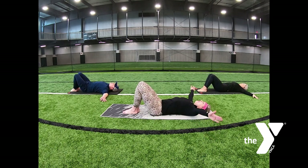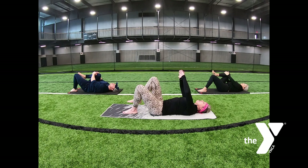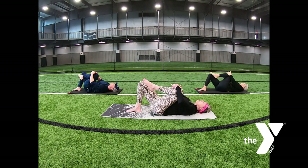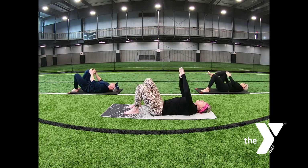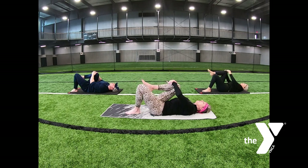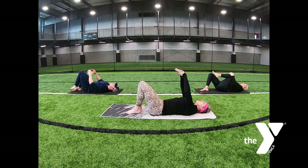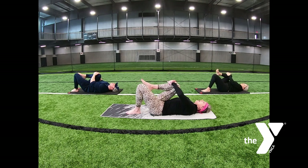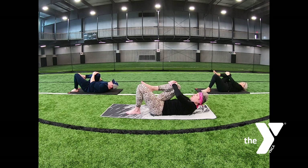Alternating knee to chest — bring one knee to your chest, wrapping your hands around your knee or shin. Switching sides, continue moving at your own pace, staying as little or as long as you would like on each side. Let's bring the right knee to the chest. Curl head and shoulders up, bringing your nose toward your knee. Lower your head and shoulders to the mat, lengthen the leg three times.